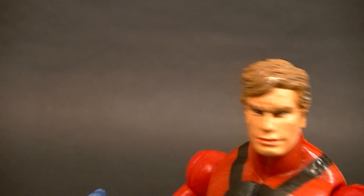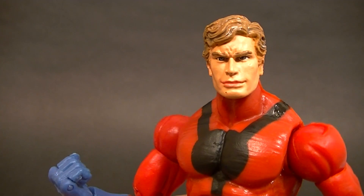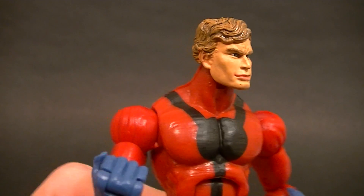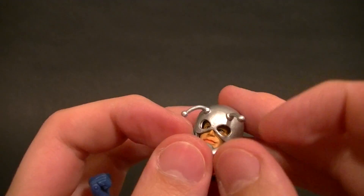When you take the helmet off, he does have a bit of a peanut head, and the face sculpt is not really the best — he looks like he's kind of making a holding-in-a-fart kind of face. So even though the paints are good and the sculpting work itself is good, it just kind of looks off. We're going to leave that helmet on.